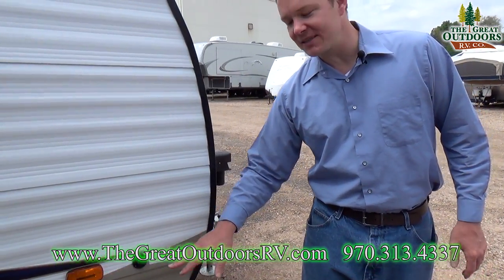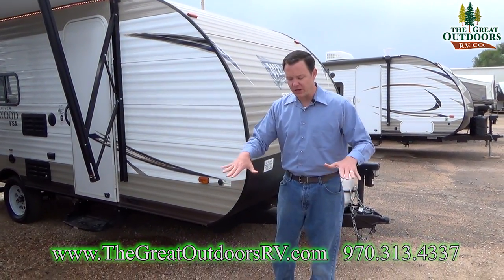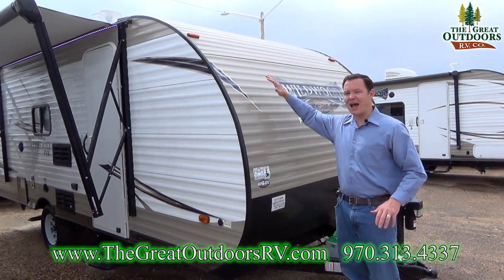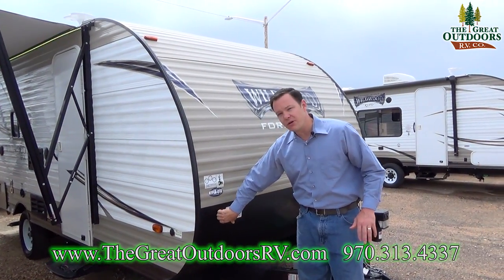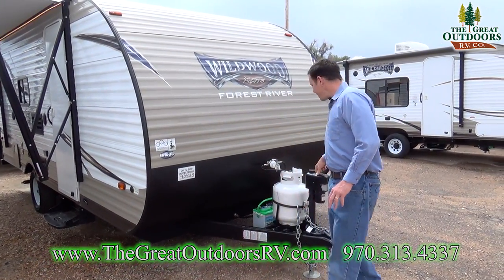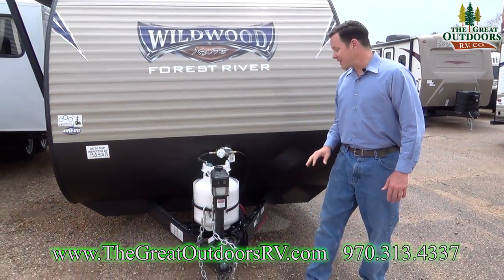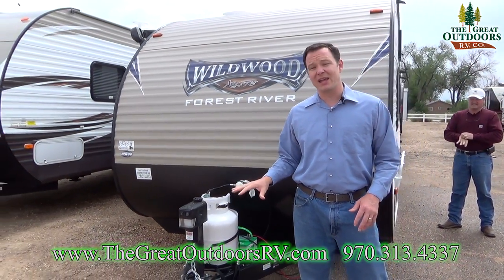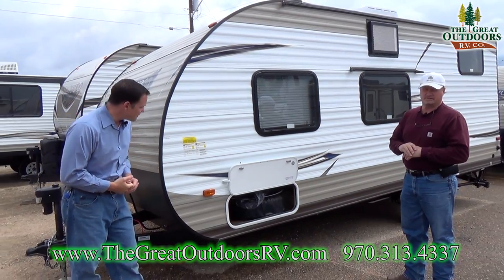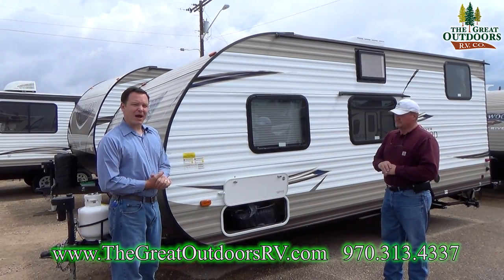Over here you do have the solar port — a new feature added this year. If you want a portable solar panel you can set it out in the sun and plug it in very easily. They've also made this a rounded cap instead of a square cap, so it's a little more aerodynamic. There's diamond plate down below so rocks that would normally chip up the front hit this hard diamond plate instead. Power tongue jack — just push a button to get it up and down, with a manual override if needed. Weight-wise this unit only weighs 2,900 pounds dry, so it's very towable — Pilots, small SUVs, all of them can tow this unit. GVWR is 3,885, so just under a thousand pounds of carrying capacity.